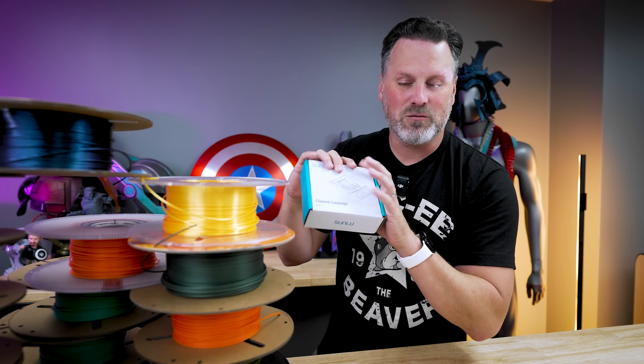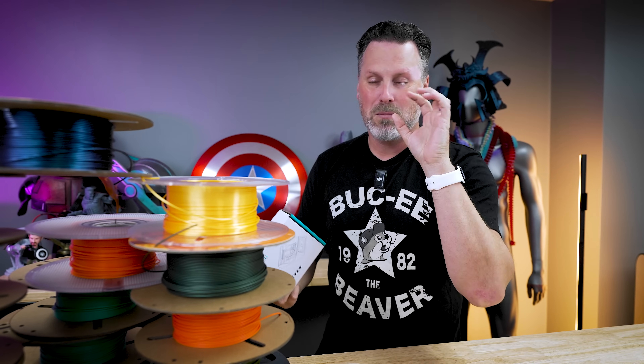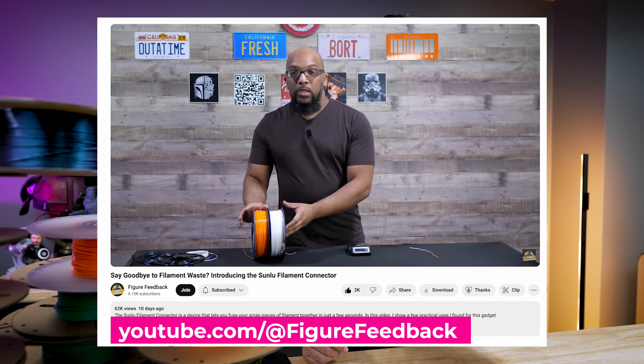Now, I have one potential major gripe with this before I've even opened it, just because I've seen some other folks' videos. Probably the best one out there — if you haven't already seen it — comes from Figure Feedback, which has a great video showcasing this new Sunlu Filament Connector and everything that it can do.